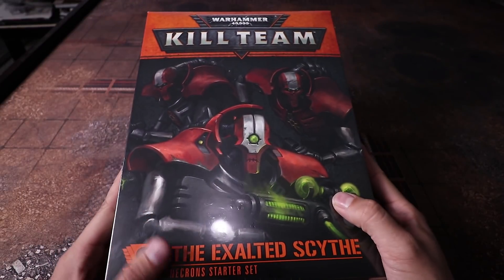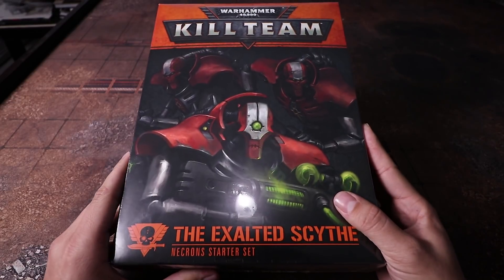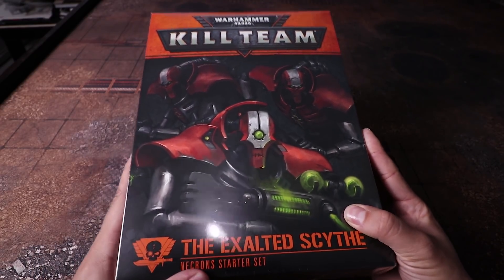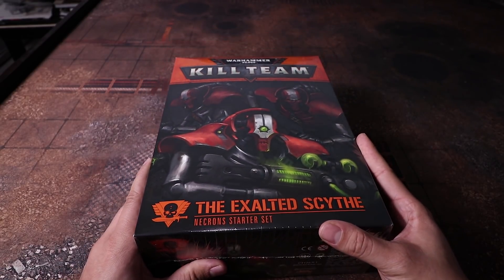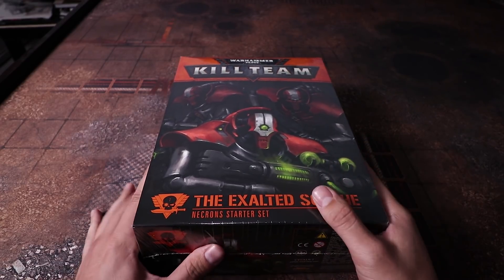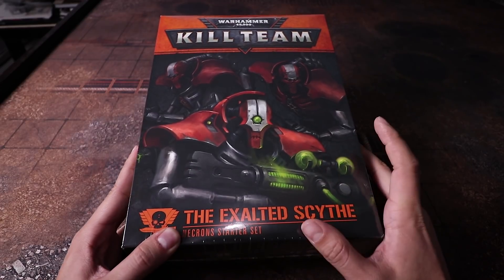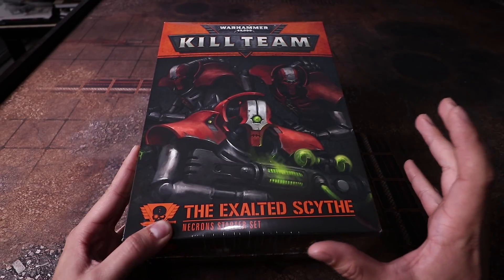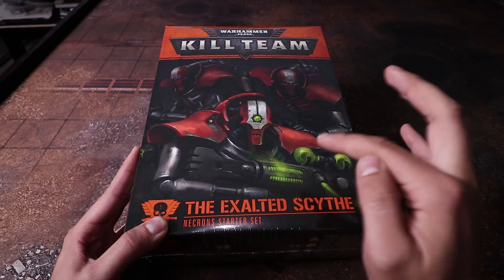So this is the box — the Exalted Sight Necron starter set for Kill Team. This has been one of the most exciting sets I've been looking forward to getting. I also have a small army of Necrons from way back, and I took some of them and repainted them to this scheme. They look pretty nice compared to other Necron schemes I've tried in the past.